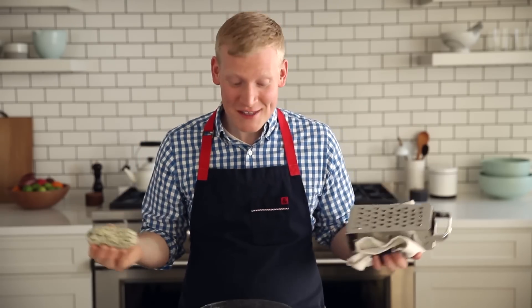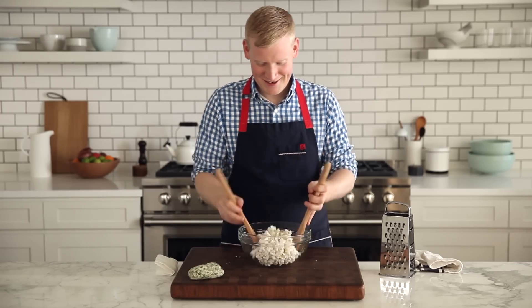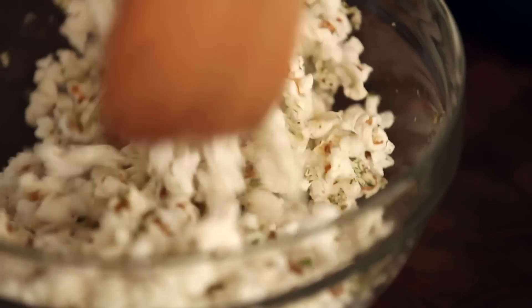My favorite way to use it is to grate it over freshly popped popcorn. This is a flavor explosion waiting to happen. Just give it a toss — it's melting, coating every little piece of popcorn. This popcorn has all the flavors in my butter.